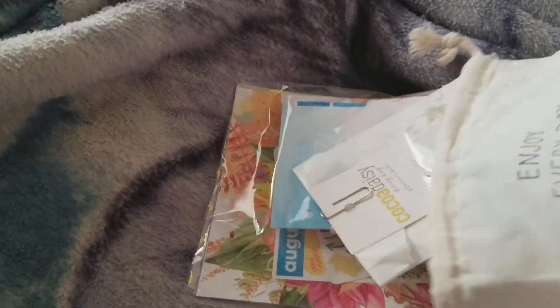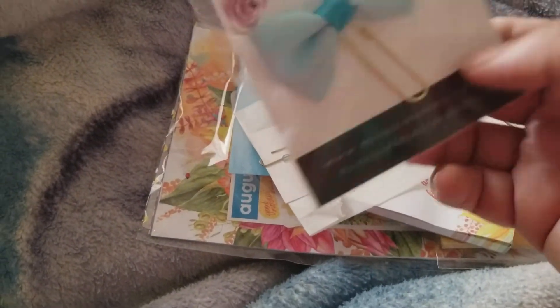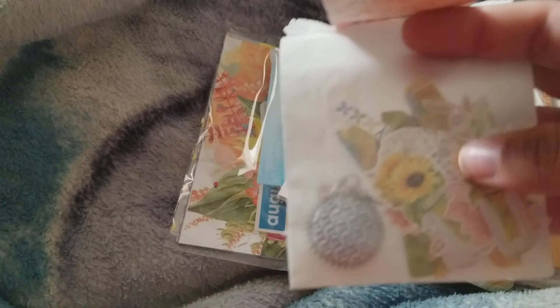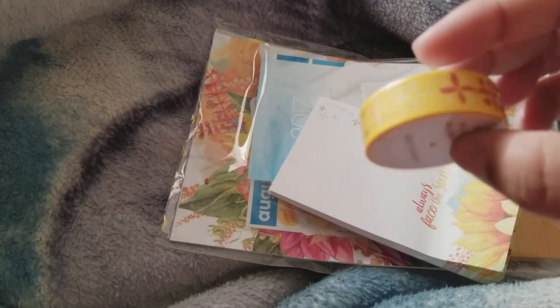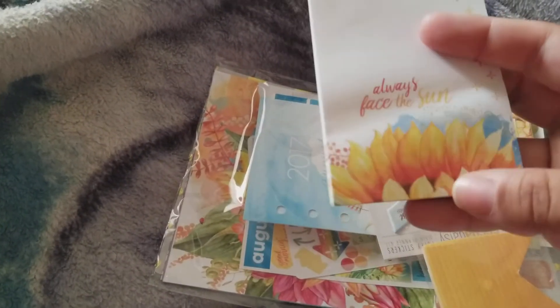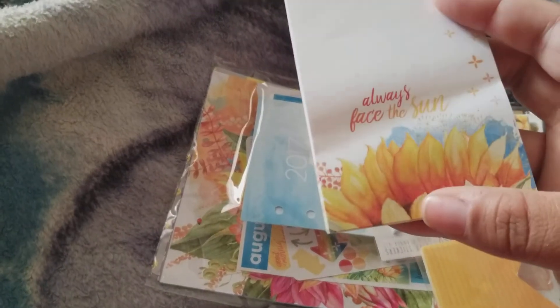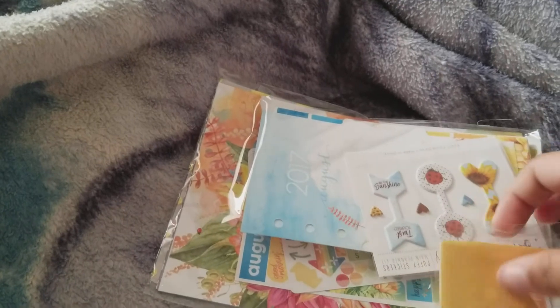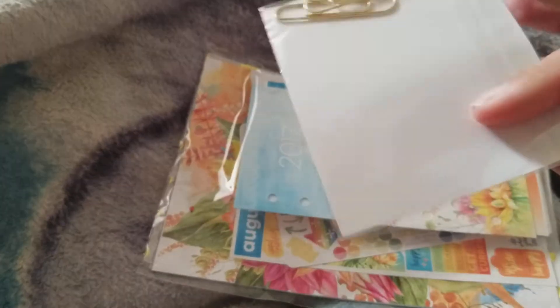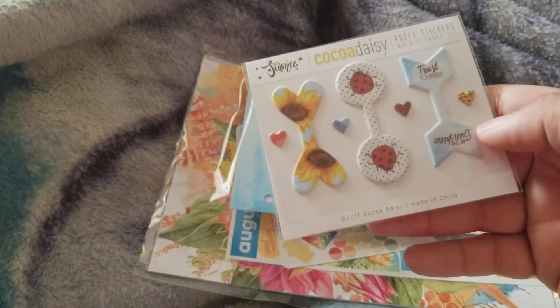Finally the planner subscription. This comes in a bag as well — it says 'Enjoy every day.' This month we got a blue bow, that's really pretty, some die cuts, and a planner charm. Another roll of washi. The theme is sunflowers. An 'Always face the sun' notepad. Another little post-it notepad. These turn into puffy paperclips — so that's really pretty.